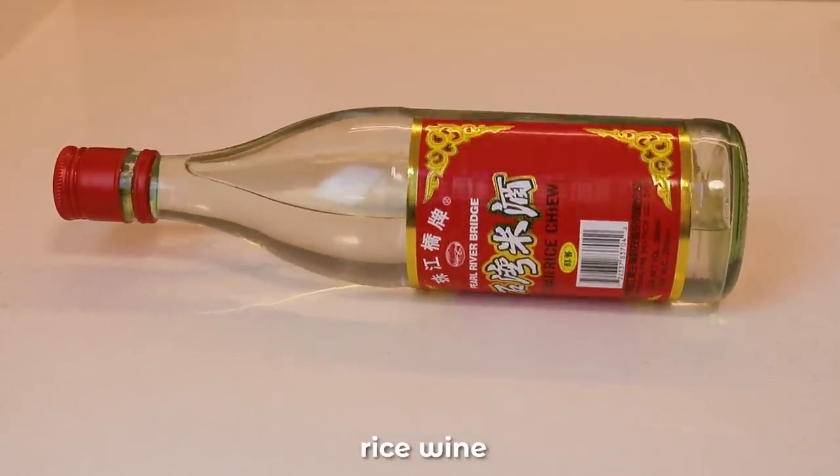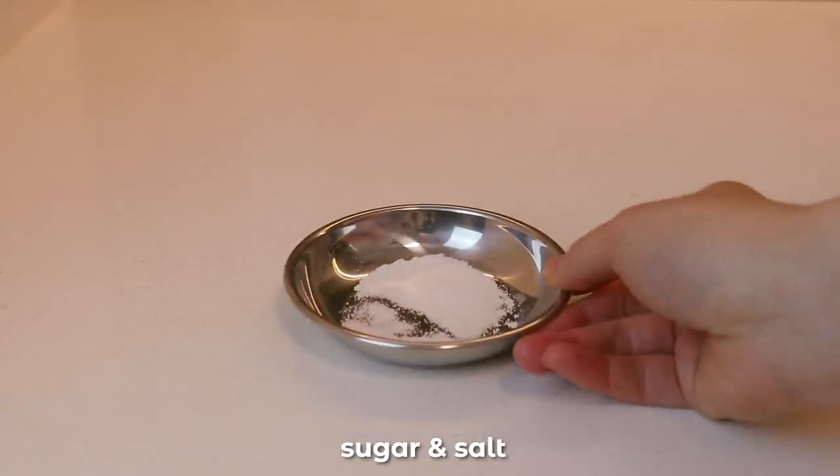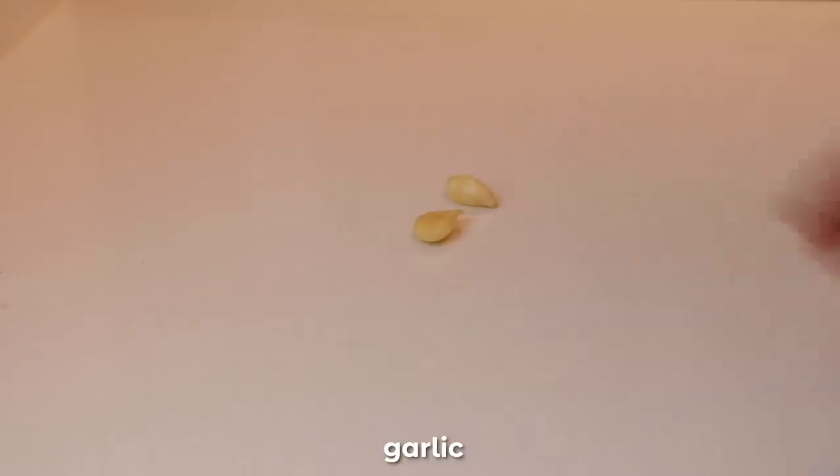I actually got this recipe from a YouTube video which I'll link below. Here's what you're going to need to make your very own homemade char siu: rice wine, light soy sauce, maltose, sugar and salt, oyster sauce, ground white pepper to taste, a few slices of ginger and garlic.